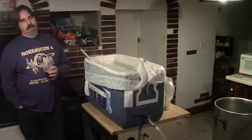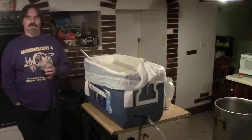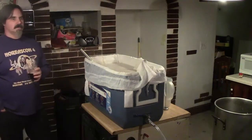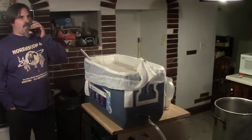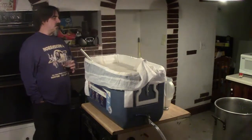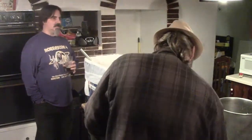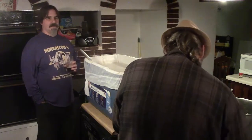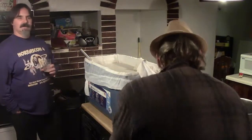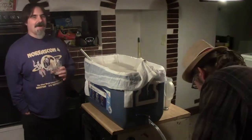Scott has brewed outside in the winter before — you lose more heat in the winter, no doubt. If it's cold and windy it can be hard to even keep a boil. He's also tried cooling bigger batches outside with a fan when he can't fit the kettle in the sink, and it still takes hours to cool down to pitching temperature.